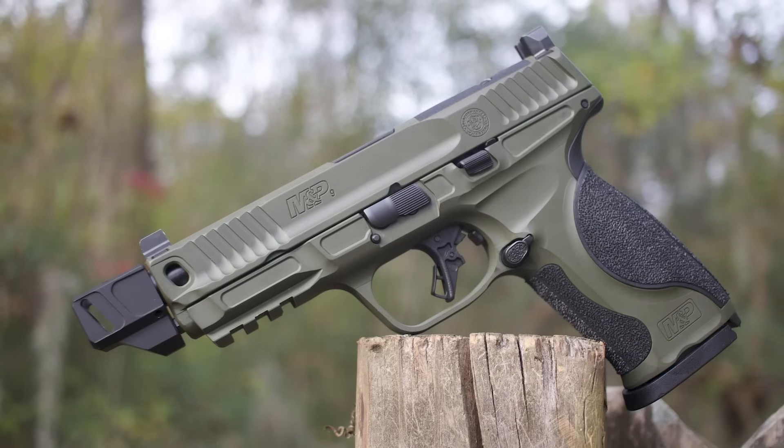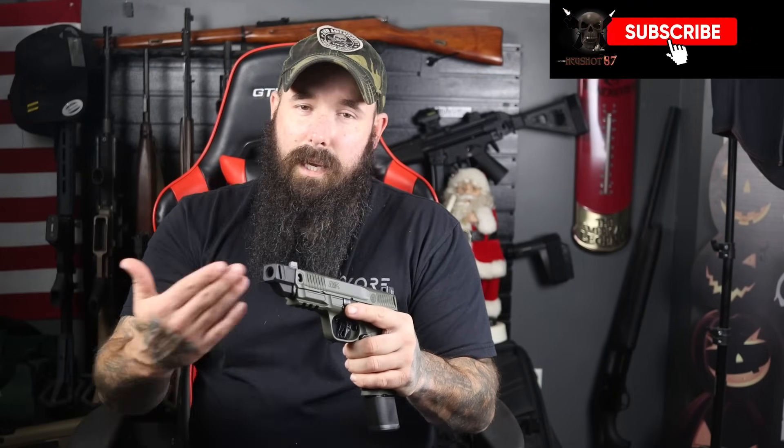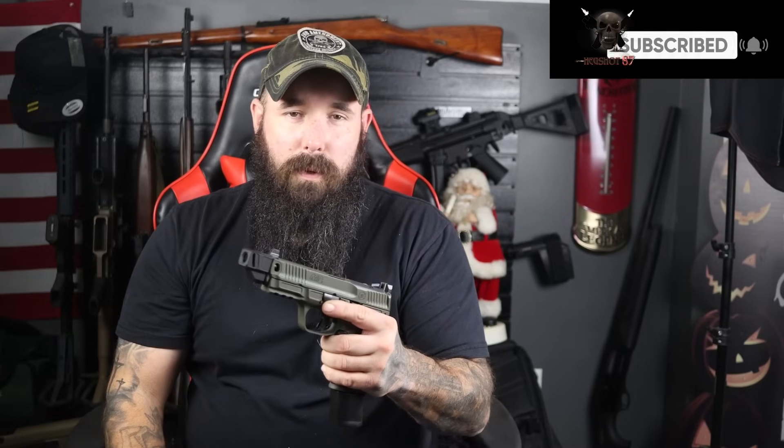I got to thank these guys for sending this gun out — it's huge that I'm able to show it off and give you a first look. Big thanks to them. If you like what I do, consider subscribing. Let's get into it.